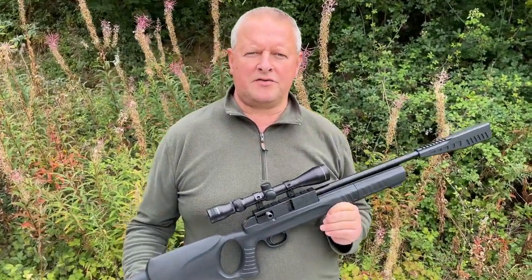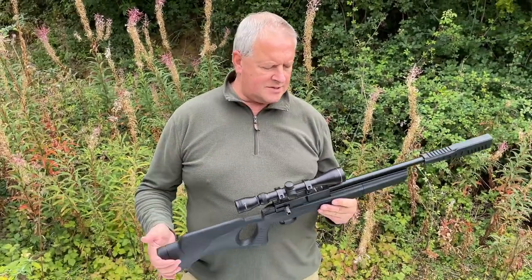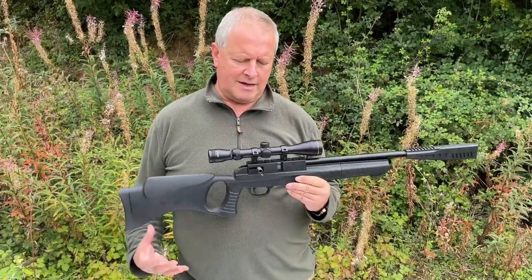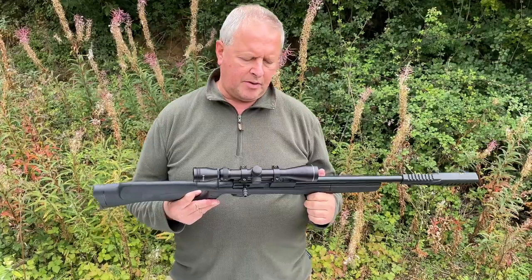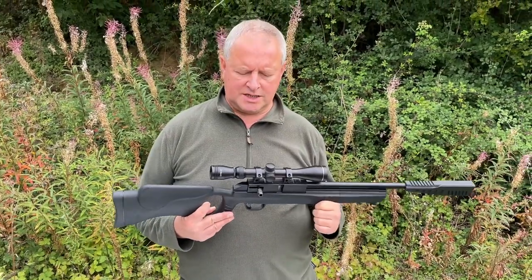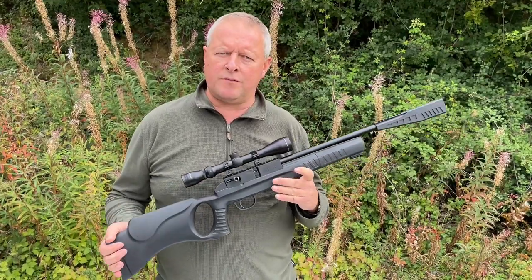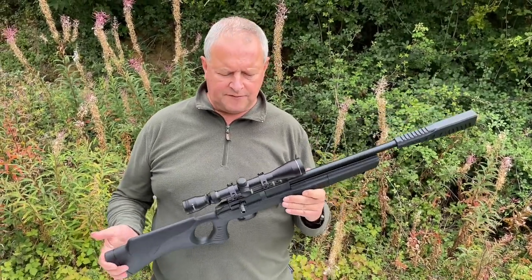Hi, Mark Comosio, Gunmark TV. Now what I've got here is the Millbro Tactical Division Speedmaster, and this is a new model put out by SMK, Sports Marketing. This one's kindly on loan from Range and Country in Sleaford.